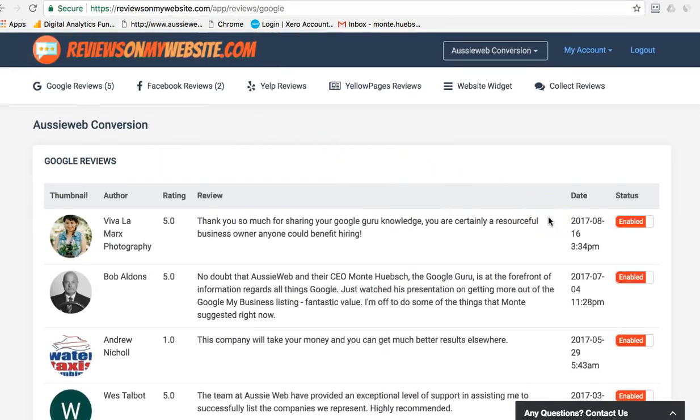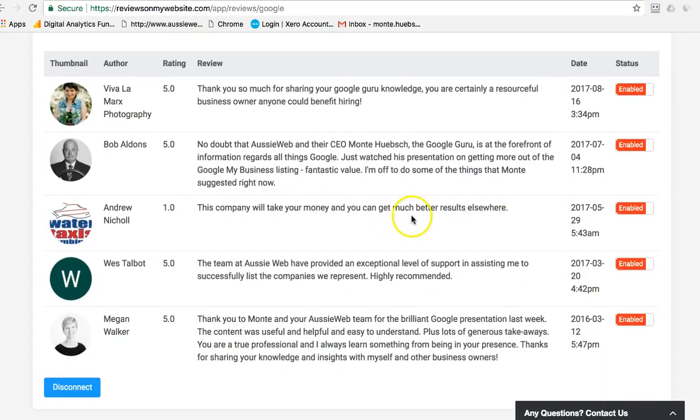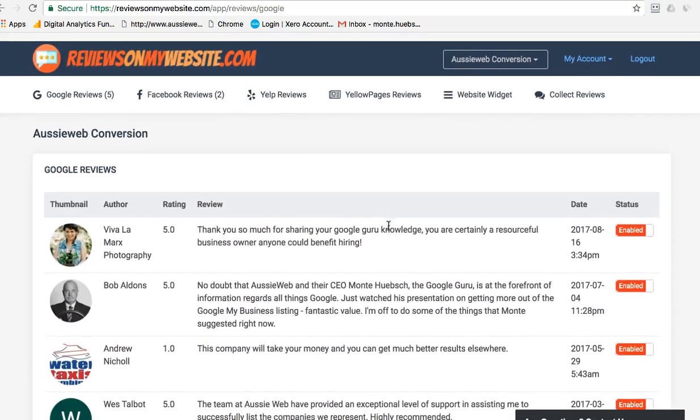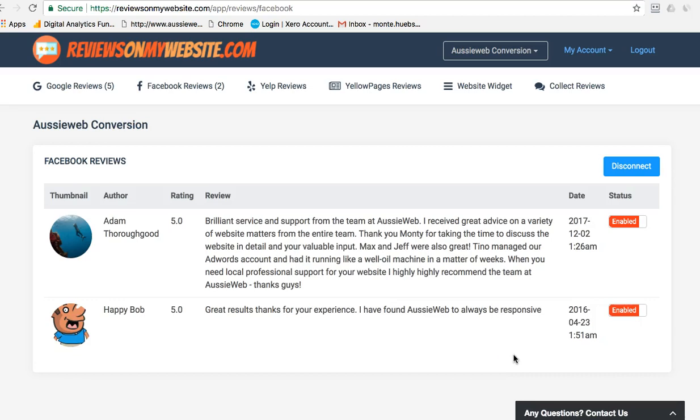There is a limit — it will only bring back five reviews at a time from Google. But you can see here, this system will filter out unhappy reviews, and I'll show you a feature on that in a second. It was easy to link through to my Facebook page as well.